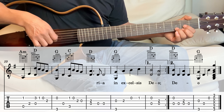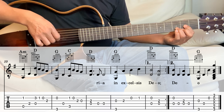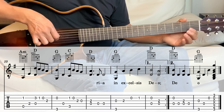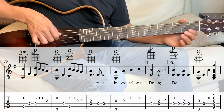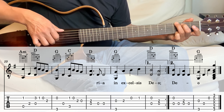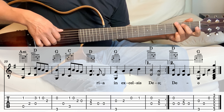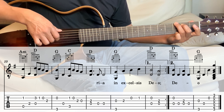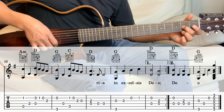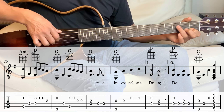Next we go into the D — hold the D. We're playing the 3rd and the 4th string together, and then the 4th string. So hold the G — we're playing the 6th string and the 3rd string together. And the 3rd string, 2nd fret, 2nd string open, 2nd string 1st fret.